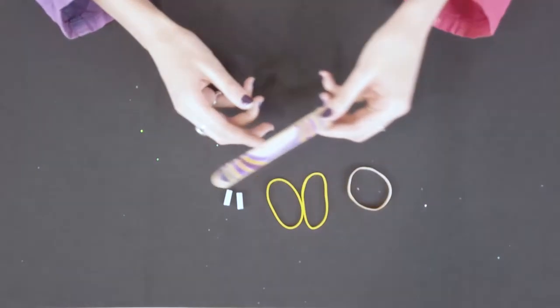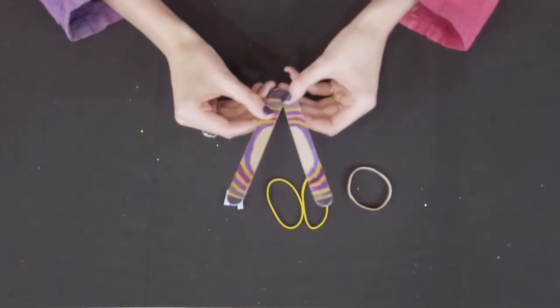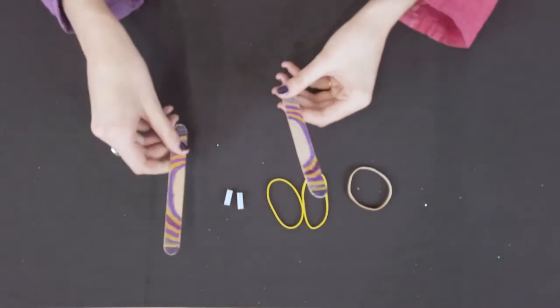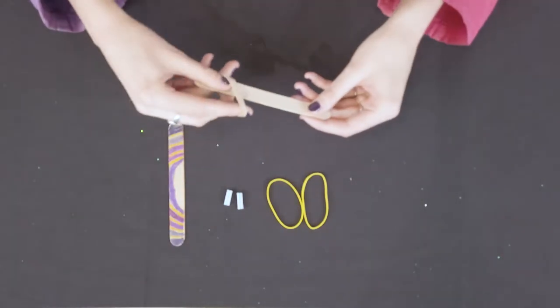First you can decorate one side of each popsicle stick like I have done ahead of time. Take care not to put any marker near the middle of the sticks because that's where you're going to be putting your mouth later. Now we are going to take the thicker rubber band and stretch it to fit on one popsicle stick from end to end.